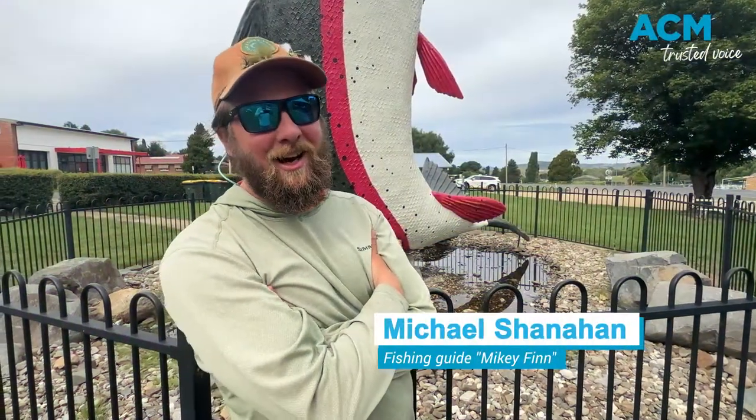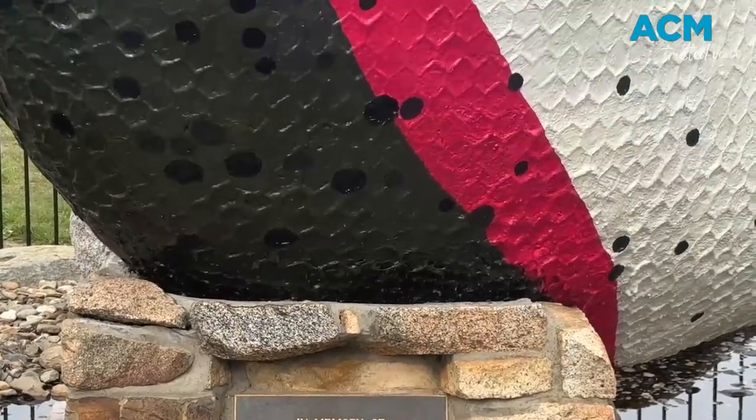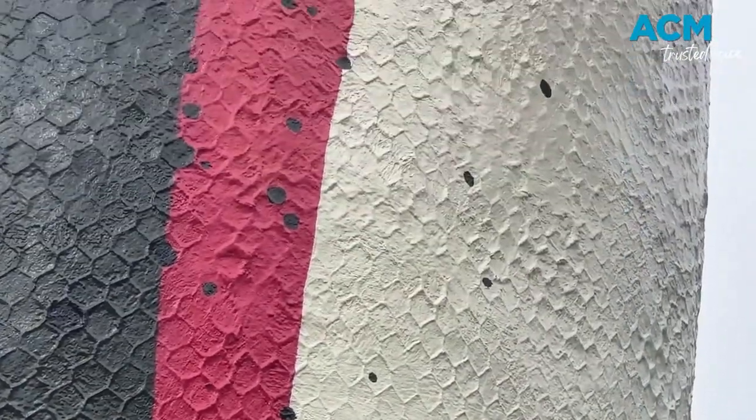Look, I can't complain that much. I didn't put my hand up to paint it. If I had, I probably wouldn't have given it this sort of job, because it's been through a few iterations and this is, I'd say, one of the most basic of all of them.